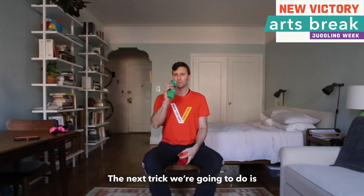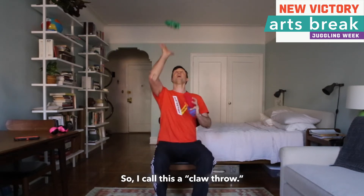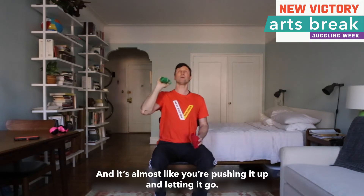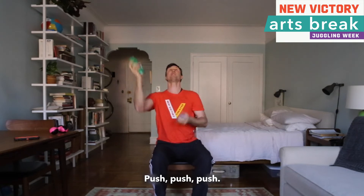Level up — the next trick we are going to do is over-the-head juggling. I call this a claw throw; not sure if there is a technical name for it, but claw throw works for me. It is almost like you are pushing it up and letting it go — push, push, push.